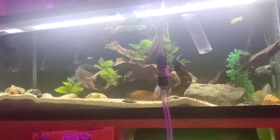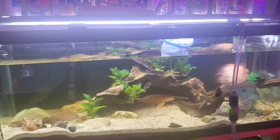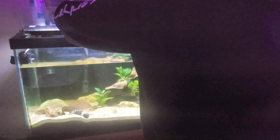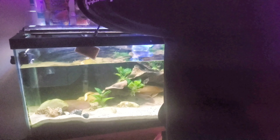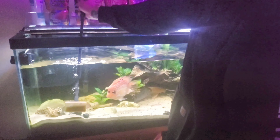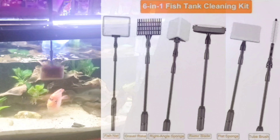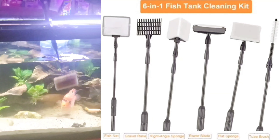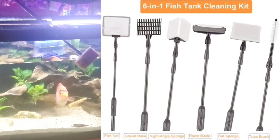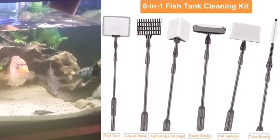So we're going to do a 50% water change here on the 75-gallon aquarium. Since I have sand, I'm not really going to gravel vac — you can just go over the top lightly, but I have really good circulation in this tank so all the filters pick up all the detritus and poop and stuff. This is exactly why I love my Hygger 6-in-1 tool — right now I am cleaning all of the glass of algae. The Red Texas hates this thing with a vengeance. It comes with a fishnet, a gravel rake, a right-angle sponge to get the corners of your aquarium glass, a razor blade to get that pesky algae off, a flat sponge, and a tube brush.